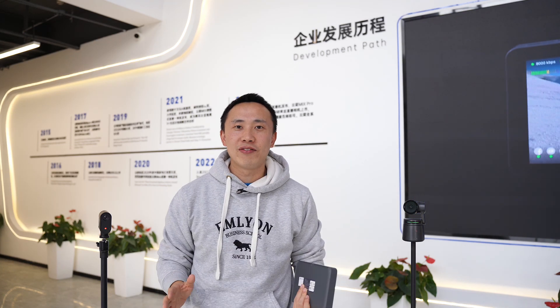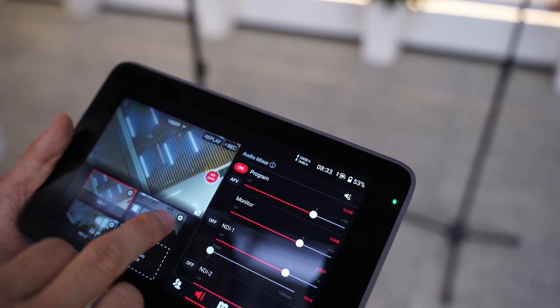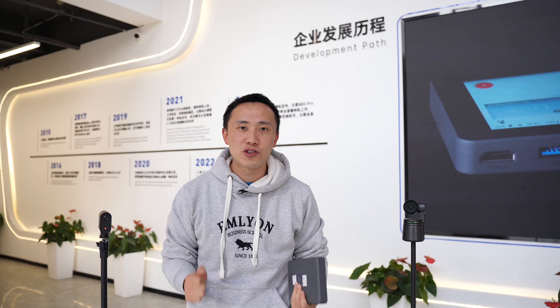Hi everyone, this is Frank from YOLO LIVE. As we all know, NDI is a big addition to the YoloBox Ultra. In today's video, I'll be doing a quick demonstration on how to wirelessly connect three NDI cameras to the YoloBox Ultra to produce a complete wireless multi-cam live stream without purchasing extra wireless transmitters or other hardware.